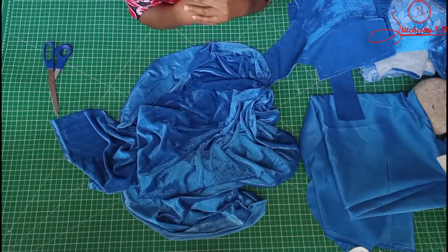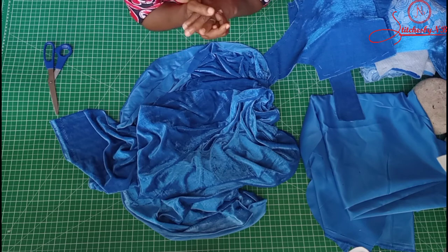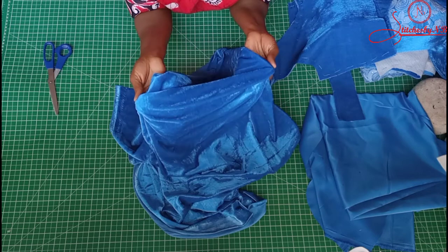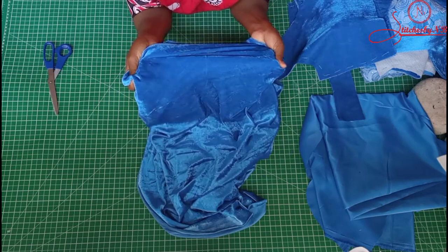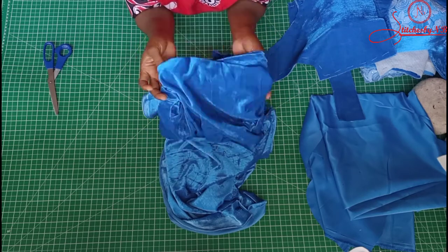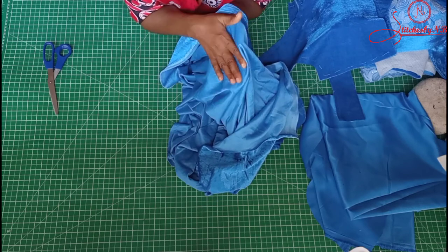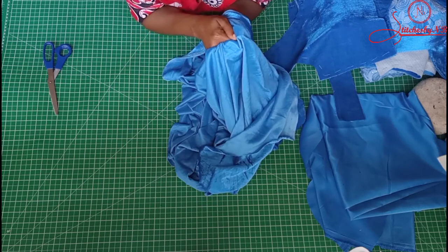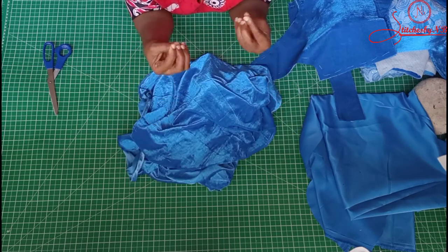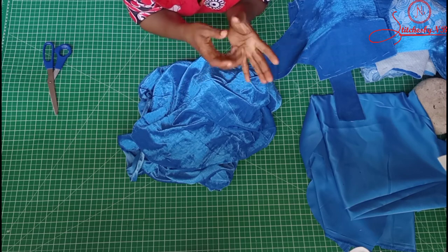Hi guys, my name is Caroline and you are welcome to my channel. Today's tutorial I just want to share a quick one on how I work with my velvet fabric. Some months ago one of my old students called me and said she worked with a velvet fabric and applied interfacing directly to the velvet fabric when she was working with a structured dress, and at the end of the day the dress did not come out as beautiful as she wanted it. So I told her what to do.